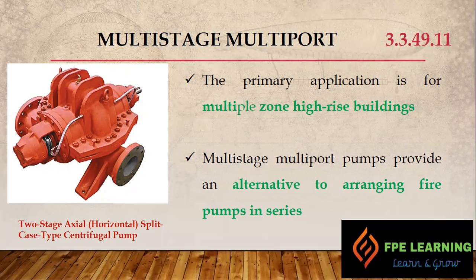In a high-rise building, when one pump is not enough to boost pressure at height, pumps are arranged in series. Remember, one bar of pressure can lift water up to 10 meters, or one psi can lift water up to 2.3 feet. This is why we need to arrange pumps in series if we don't have a multi-stage multi-port pump. For high-rise buildings, this pump is the best solution. Its configuration is a two-stage axial horizontal split case type centrifugal pump — a single driver pump with multiple impellers.